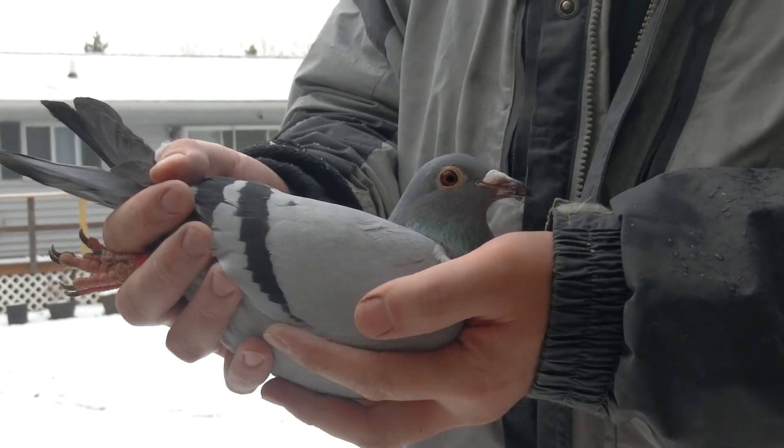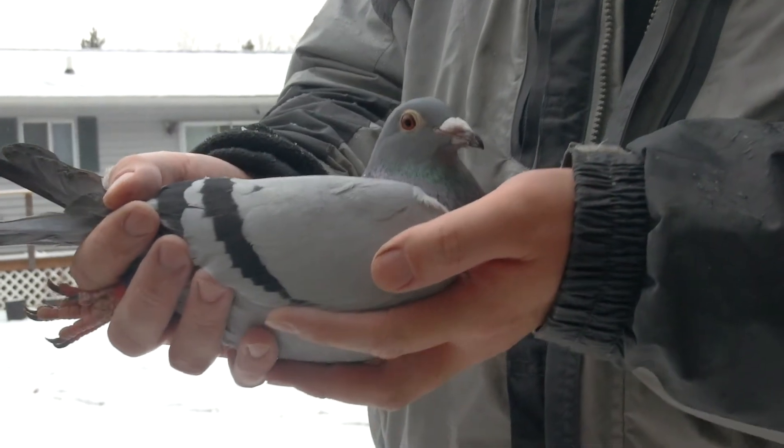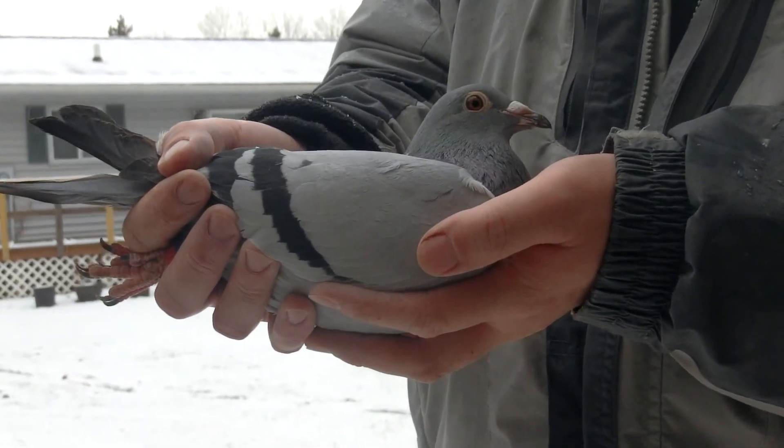Off on class. She's 100% off on class on both sides, cock and hen. Nice little hen here. Alright, thank you.